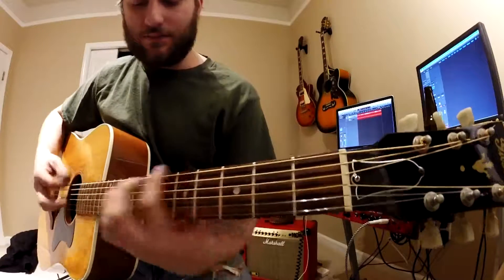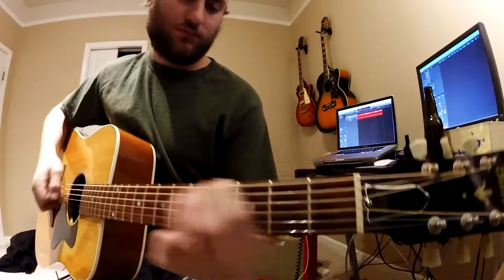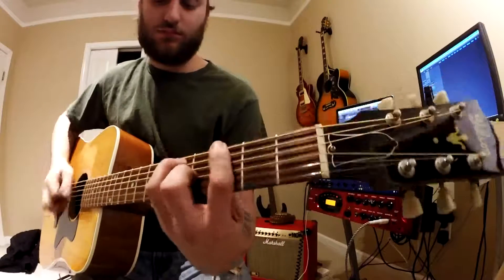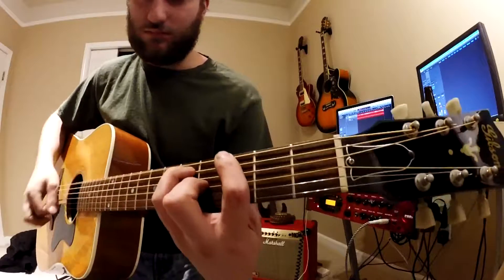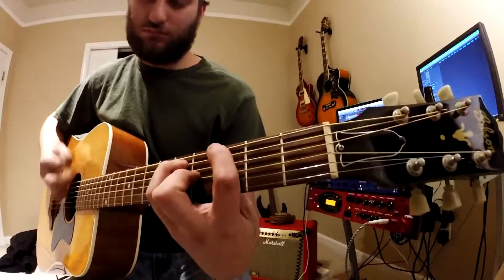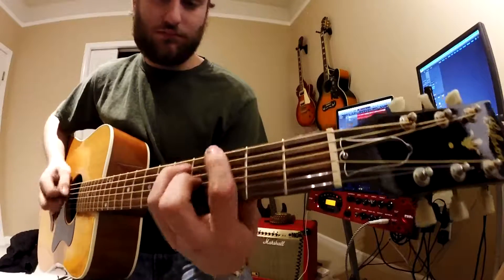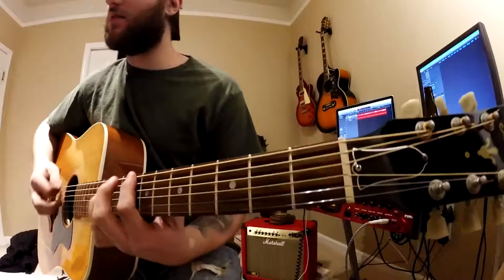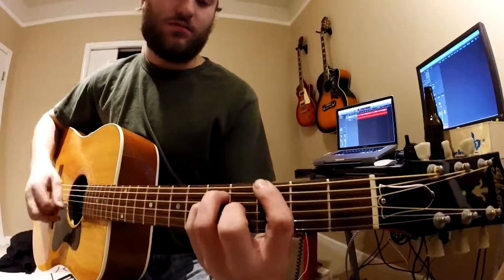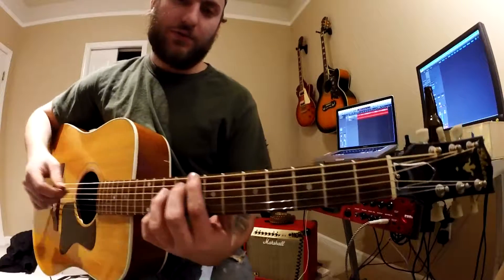He's also got this little riff. I'll play it real slow for you guys that are learning it, if you want.